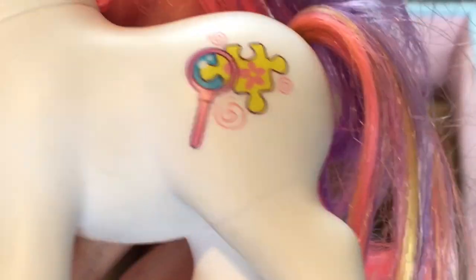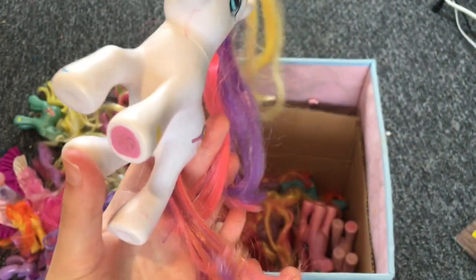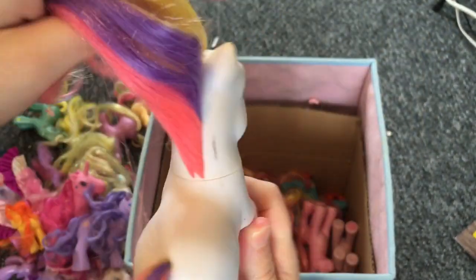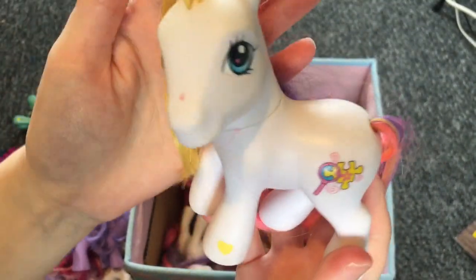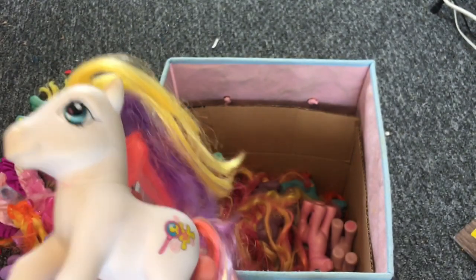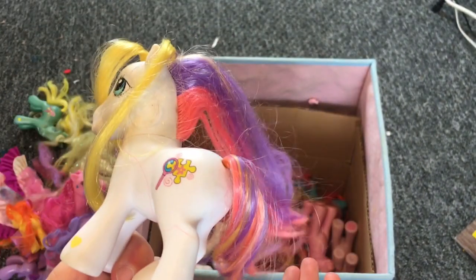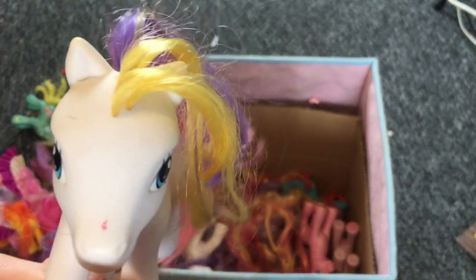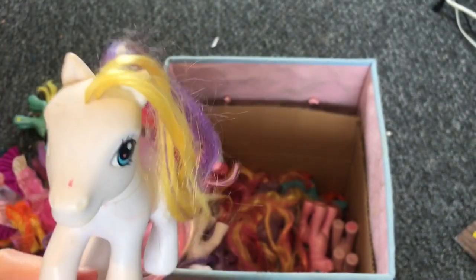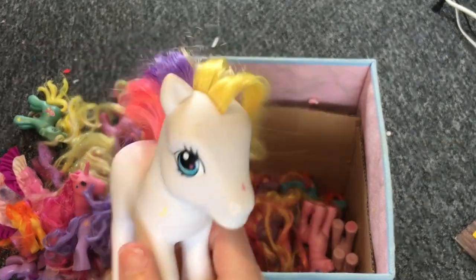Moving on to the other G3 ponies — this one has a very detailed cutie mark, like a puzzle or jigsaw. I don't think I have one in this pose. I like this pose because it's simple and straight on. The head is movable. They have a pencil mark — pro tip: if there's a stain you can't scrub off, try a pencil eraser. It can actually work to get rid of stains.